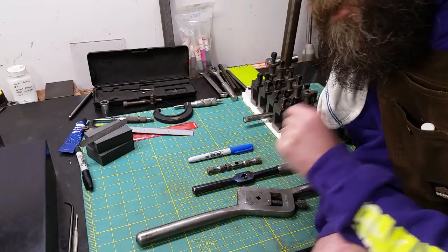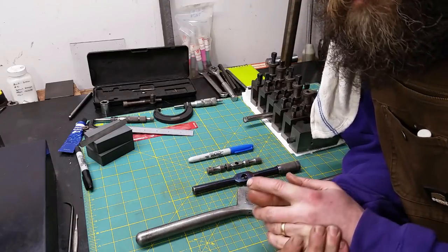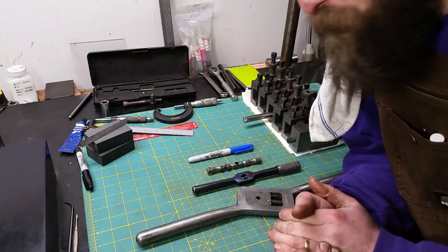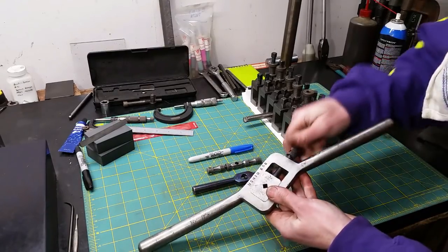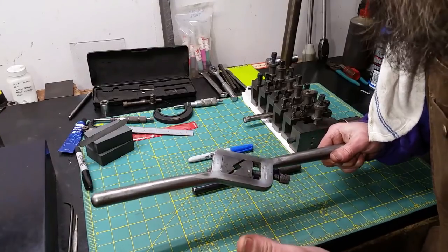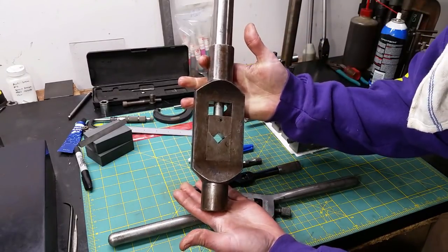If you remember a couple videos back — tool post mod part 2 — we tapped some holes in the top of our compound with less than stellar method. Well, one of my viewers, John, sent me a couple of tap wrenches. He sent me a big one and a small one. This is a Morse twist drill number three — a pretty neat little tap wrench, really nice, used but would last a lifetime even though it's probably quite a bit older than me. Now let me show you the big one John sent. Look at that — that is a monster tap wrench.